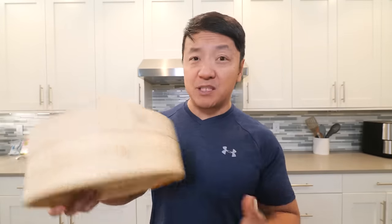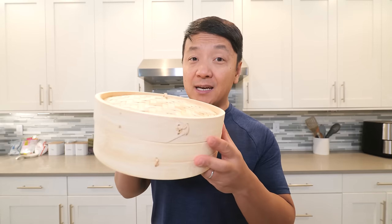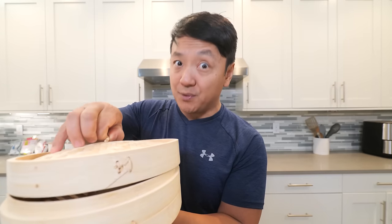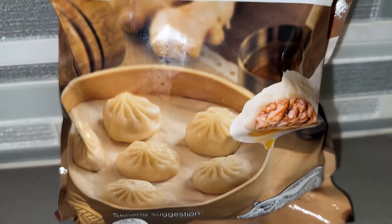If you are going to be steaming dumplings regularly, I highly recommend picking up a bamboo steamer. The biggest reason is because when you're steaming your soup dumplings in a bamboo steamer, the condensation doesn't fall onto your dumplings.